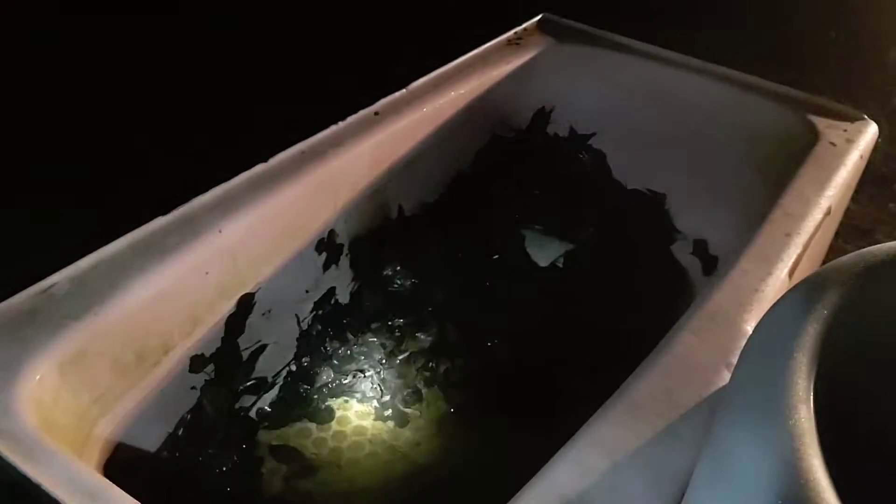It's the night before pig killing and I've been out here messing with the tanks, getting them situated to the point where I can start to put the water in in the morning and start the fire. As you can see, they're just old cast iron bathtubs, nothing fancy.